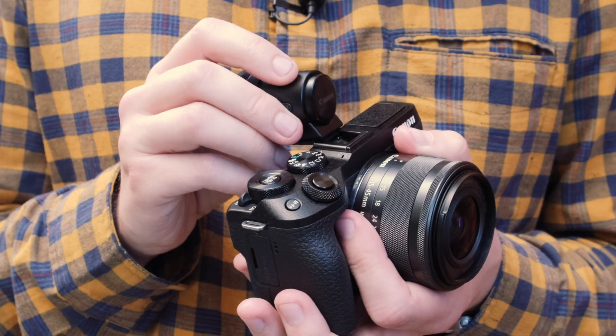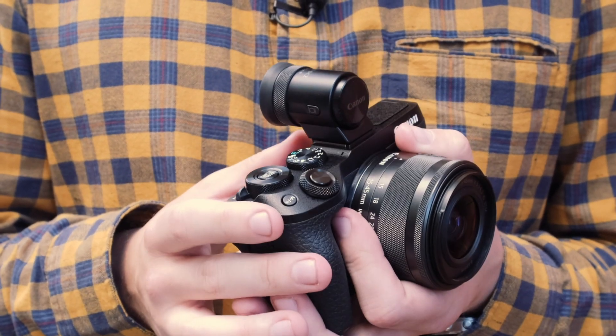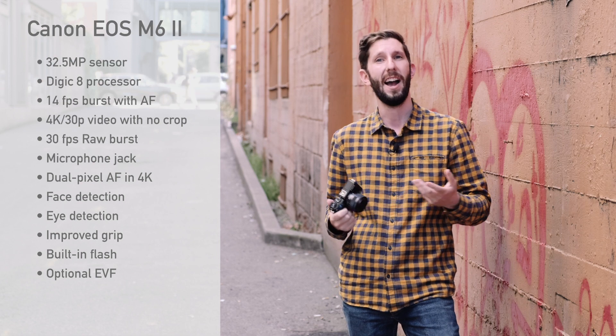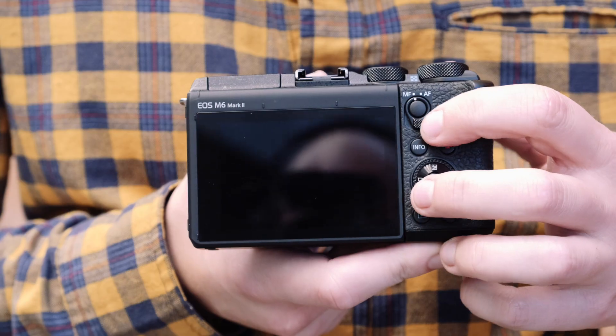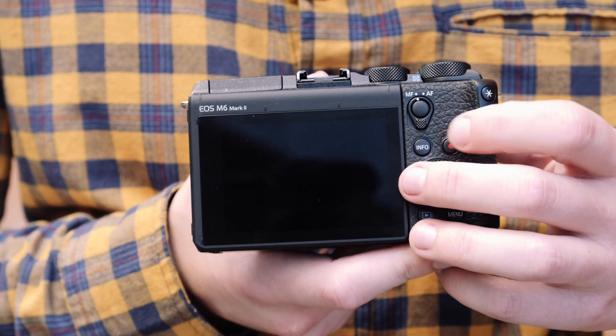Now, the EOS M5 had a viewfinder while the EOS M6 did not have a built-in viewfinder — it had an optional one. Well, at the very least, you can still use that optional viewfinder with the EOS M6 Mark II. And as kind of big news for more high-end shooters, there's now a dedicated autofocus and manual focus switch on the back, and a nice AF-ON button right in the middle.